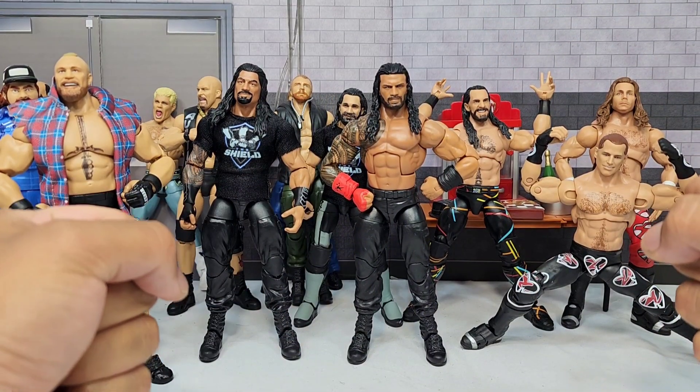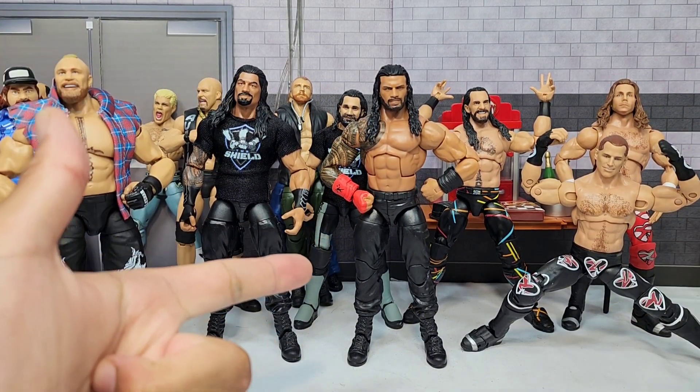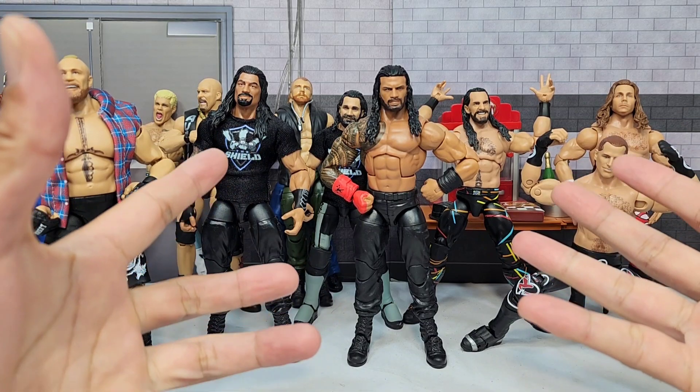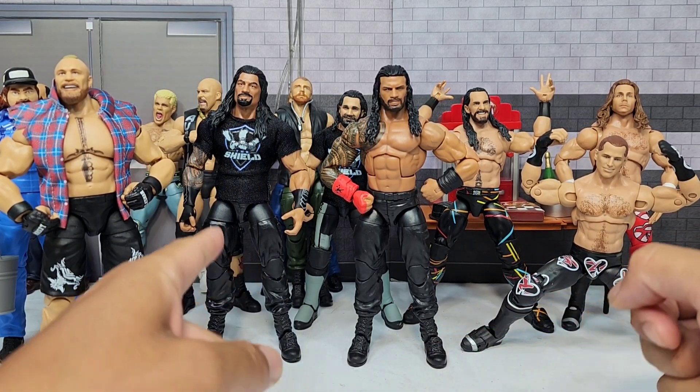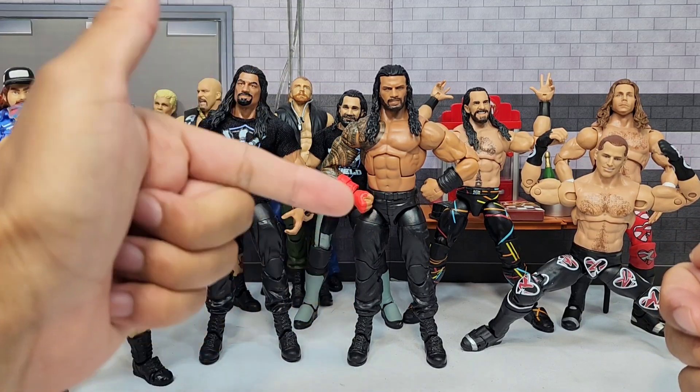It's Wrestling Hero Figs! We're going to be doing some customs, fix-ups, and we also need to revive the Shield. On this go-around, we are going to bring him back here in Ultimate Edition.